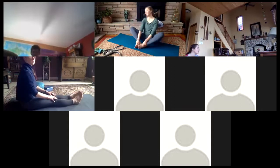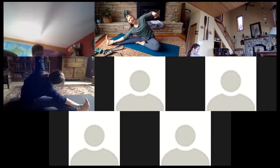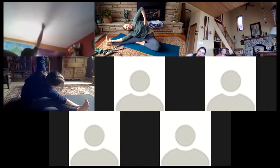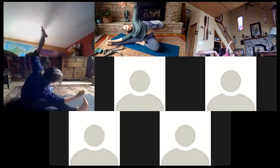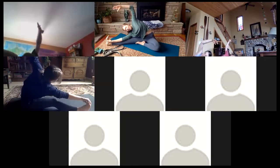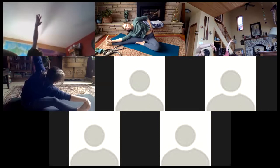One more breath here — inhale to come all the way up. We're going to turn to the center, coming into baddha konasana — feet first come to our little butterfly posture. Then extend that right leg out to the side, totally okay if that knee is bent. Take that left foot and place it against that right thigh. The hips are square facing front. Taking that right hand as the left arm sweeps up and over, keeping that chest open so hips and shoulders are along the same plane. Reaching over in a nice side body stretch along the left side.